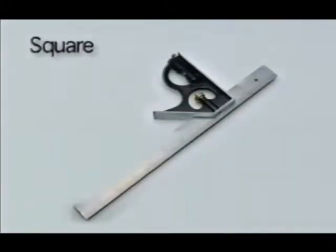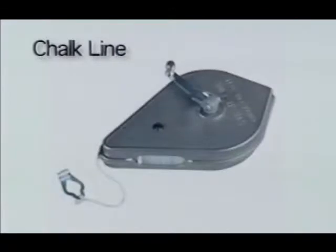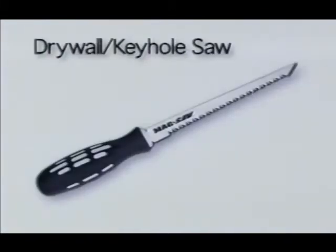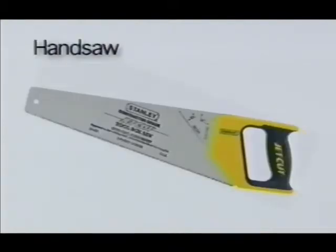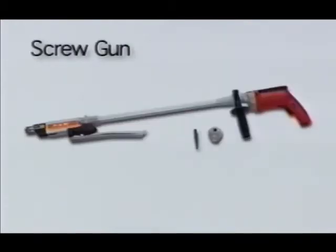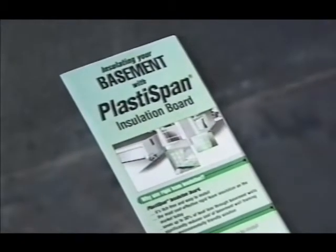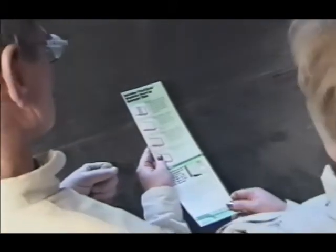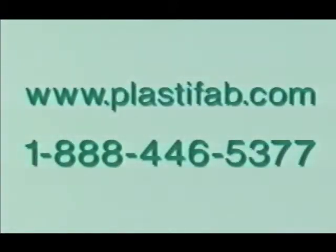You only need a few basic tools to install PlastiSpan rigid insulation. Remember, additional information for your project is available in our instructional tear-away sheet — ask your local building supply dealer for copies. You can obtain additional installation information on all our PlastiSpan products, technical specifications, and recommendations by visiting our website or by calling us directly.